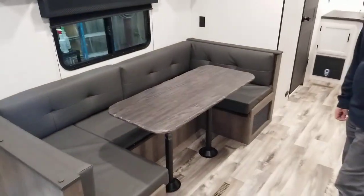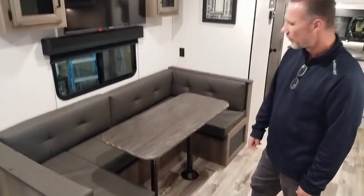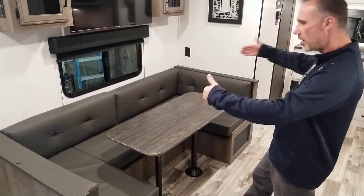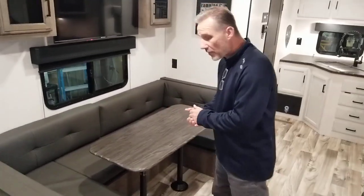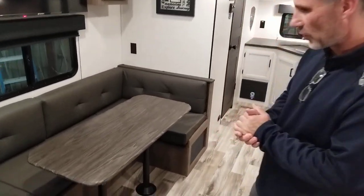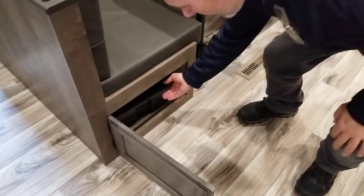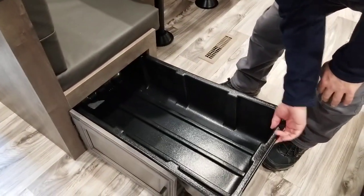Right in front of it is a very large U-shaped dinette — 88 inches wide by 48 inches long by 42 inches wide. So definitely an extra sleeping arrangement for a very tall adult. There is storage underneath and on one side we have a nice bit.